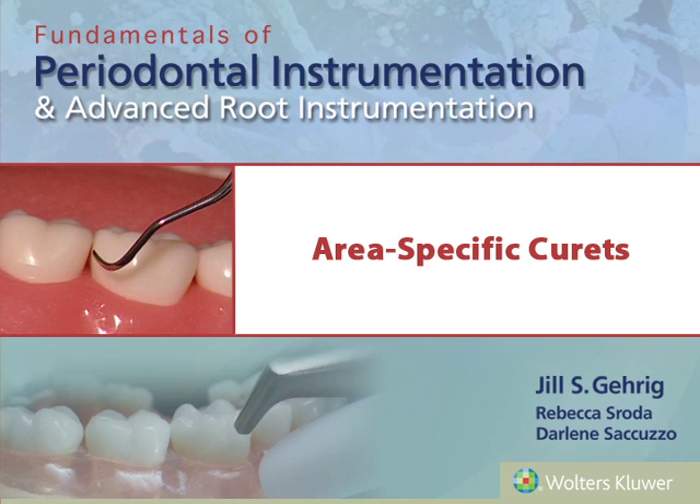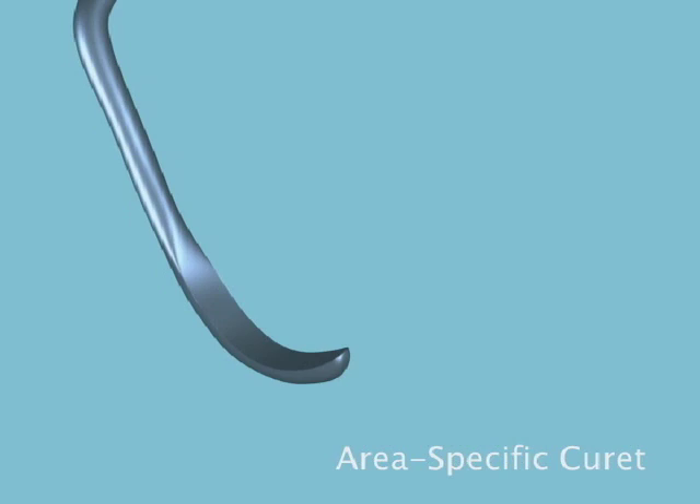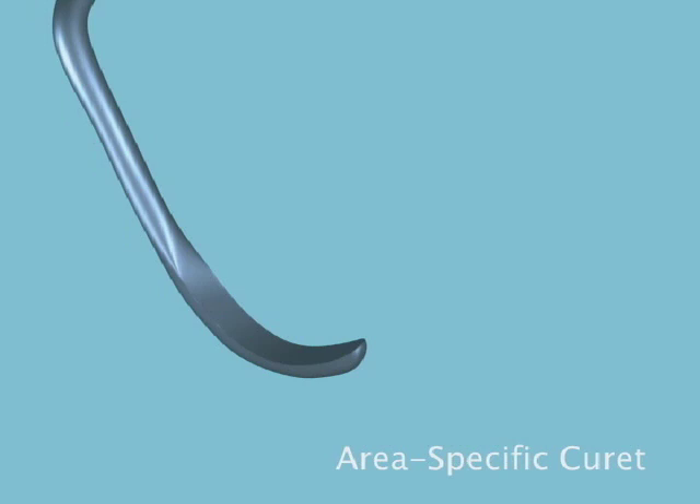Area-specific curettes: Design. The area-specific curette is semi-circular in cross-section. It has a rounded back and toe. This design allows it to be used both supragingivally and subgingivally.